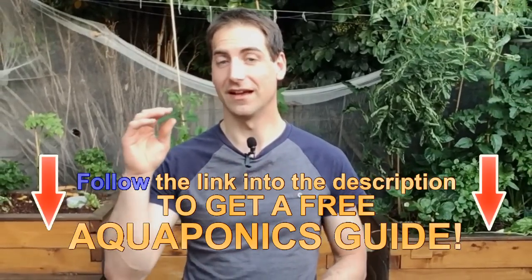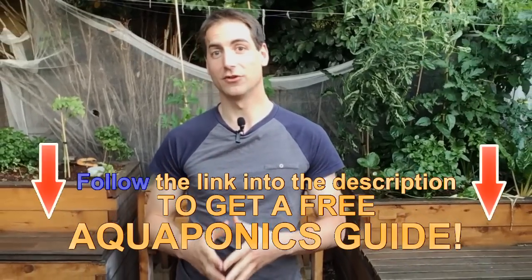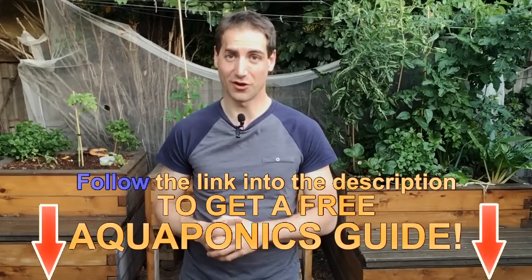Before starting the video, don't forget that you can subscribe to the channel. You can get a free guide to build your own aquaponics from the description of the video.